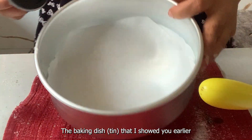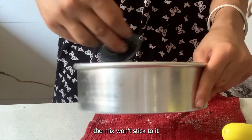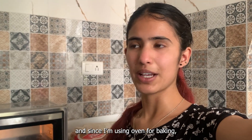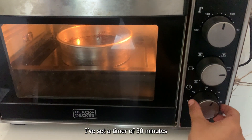I have already prepared the baking dish and I will oil it so when we bake this mix it won't stick. My brownie mix is ready and I am going to bake it in the oven. I will preheat it for 10 minutes and then keep our brownie in it, setting the timer for 30 minutes.